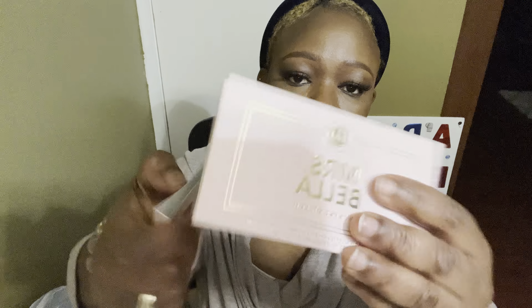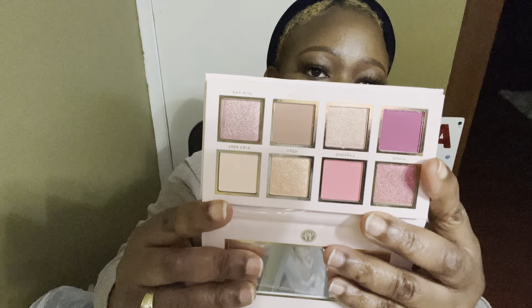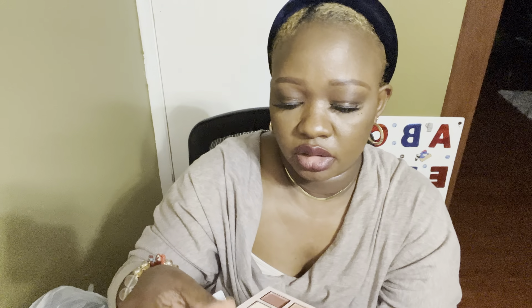I also picked up this blue body spray by Kenly Coat — it says 'all over your body spray' for women. And the final item I got is this eyeshadow by BH Cosmetics — it says 'Miss Bella, All Eyes on You' color shadow palette for $4.99 at TJ Maxx. The shades are really really nice and cute!